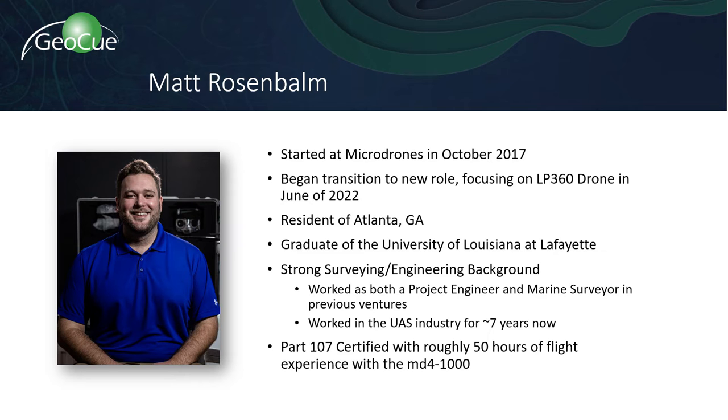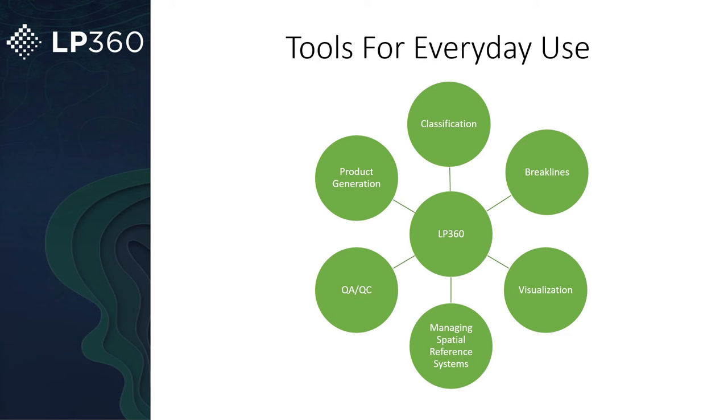Thanks for joining us today. My name is Matt Rosenbaum. I am the Sales Director for LP360 Drone. I've been with MD Group for almost five years now, so I've got a lot of experience on both the hardware and software side, processing data and bringing LP360 to everybody so they can see how it can help enhance data from all different LiDAR sensors. Before we get started, let me give a quick overview of LP360.